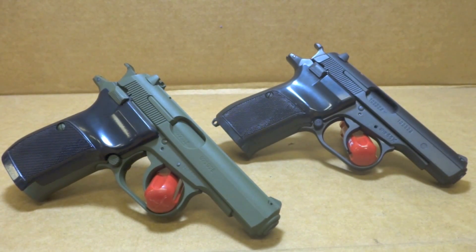Hey y'all, welcome back to Sin City Review. Today we're checking out a pair of CZ-82s chambered in 9mm.